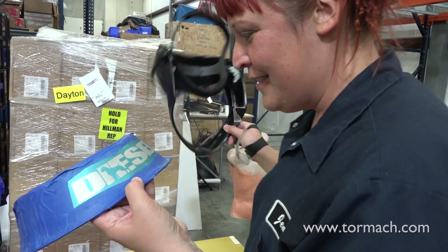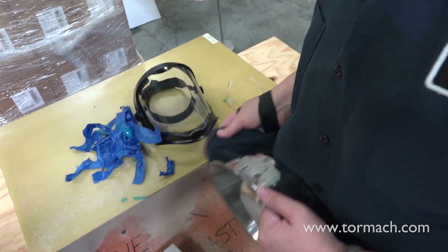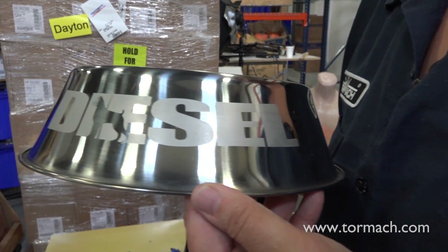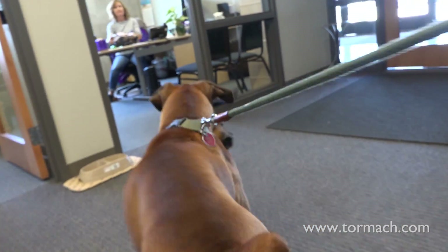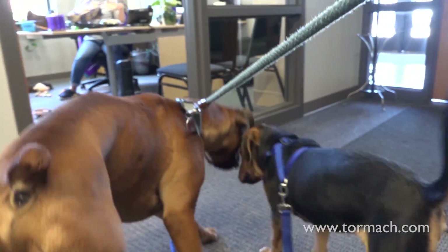Ready for me to take it off? I'm going to clean it off. Look at that — look at his smile. He loves this.